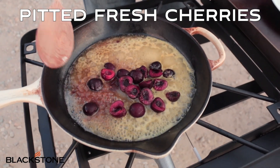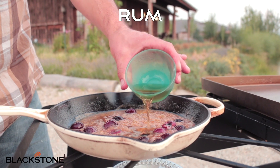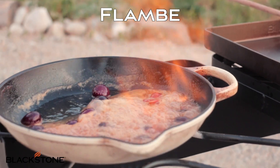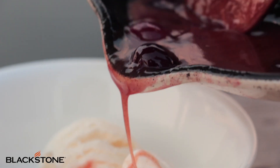Gonna give that a good mix, incorporate those ingredients and you'll see that start to simmer. After a few minutes we'll add a quarter cup of rum, and then I'm gonna tilt the skillet allowing it to flambe, and then we're gonna pour it over two scoops of vanilla ice cream.